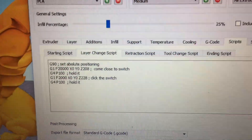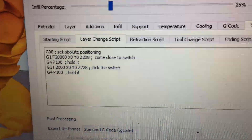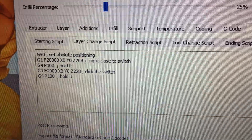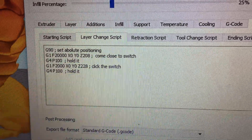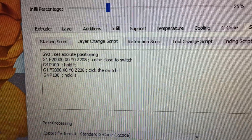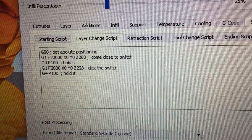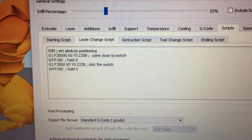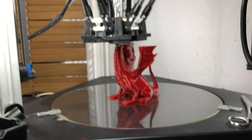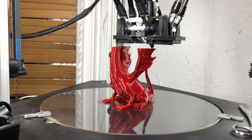Here is the G-code for the layer change script. First is G90 to set absolute positioning, then G1 to X0, Y0, Z208 — coming up very quickly to get close to the switch. Then a pause for about a tenth of a second, then the carriage moves up to actually click the switch at a slower feed rate, followed by another tenth-of-a-second pause before the print resumes. This is set up in Simplify3D and runs about 700 times as the dragon is built.